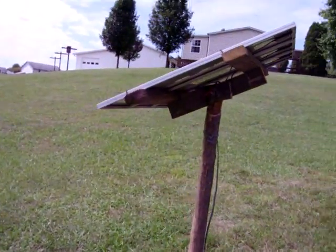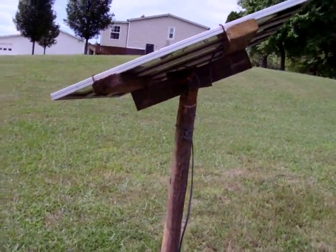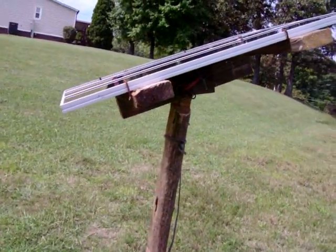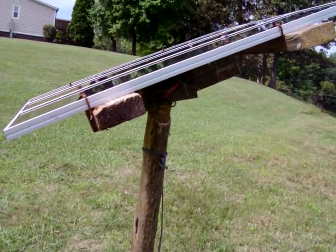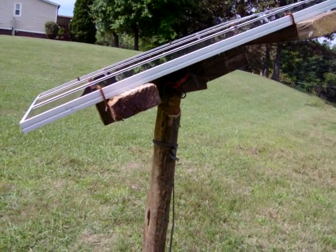It is about a hundred feet to the house, so I lose a little bit of power and a little bit of voltage drop between here and the house. It's about a hundred feet to the charge controller and the 12-volt battery that lives under my kitchen sink.